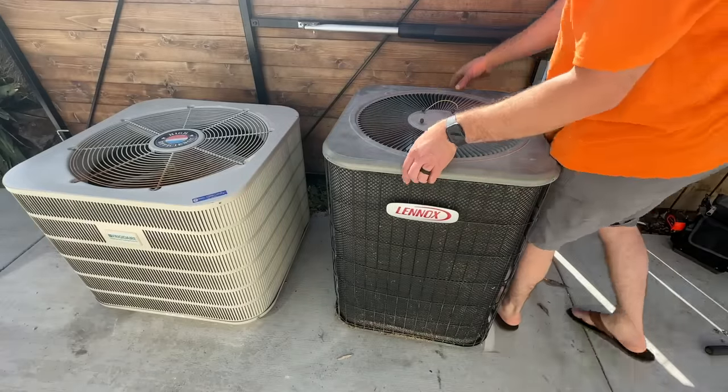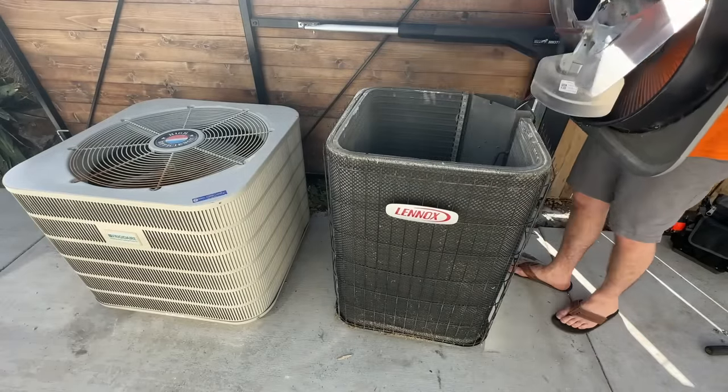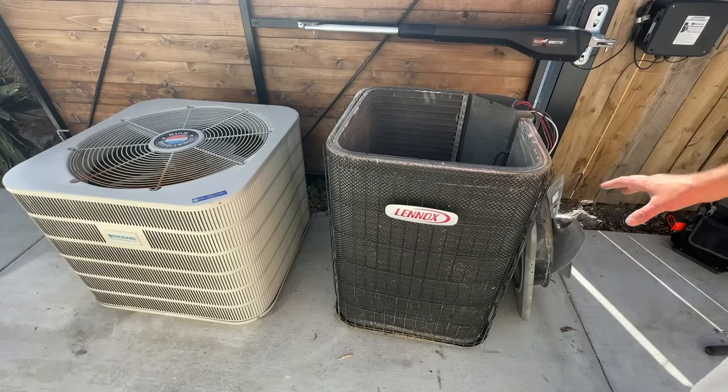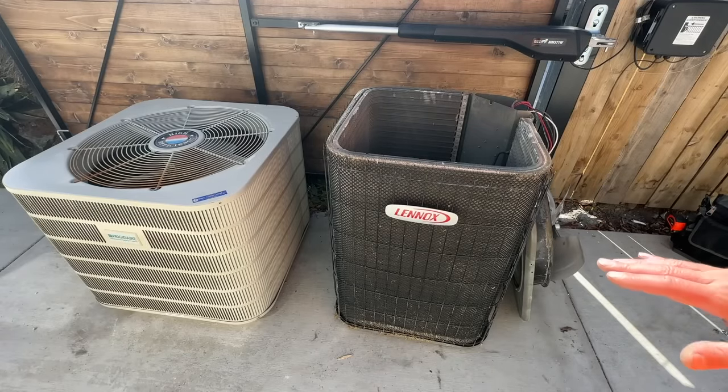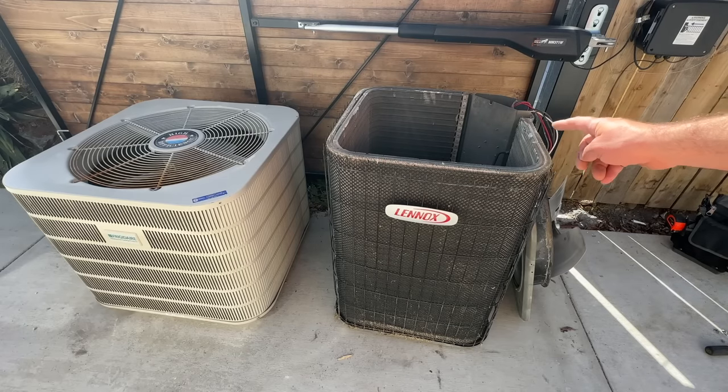We've got the lids loosened and all the screws taken out. We're going to rotate this over and set it right down on the ground. If your fan doesn't quite reach the ground, you can set a block of wood or something underneath it so that it's not putting a bunch of tension on those wires.